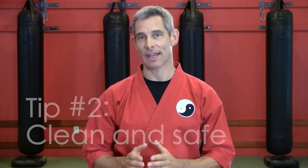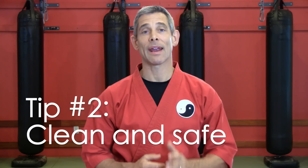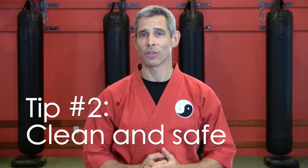Tip number two: keep it clean and safe. Every martial arts class has at least one student who stinks. And heads up — if you can't think of who that person is, it might be you. Don't be that guy. Wash your uniform, wear deodorant, and ease up on that ridiculous cologne or perfume. You're going to a kung fu club, not a dance club.